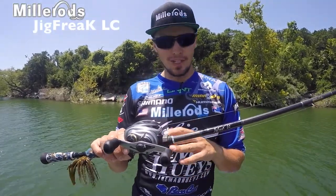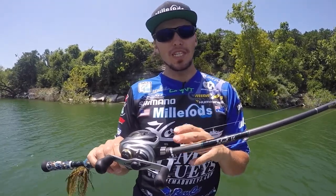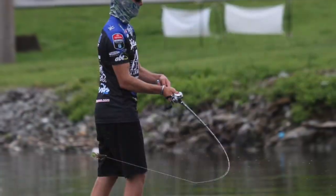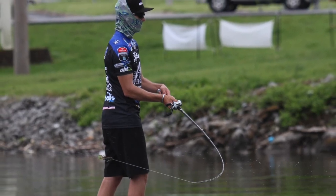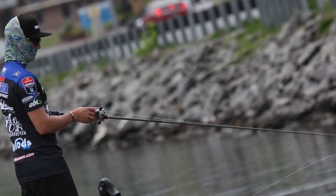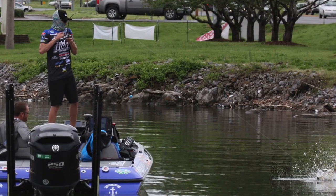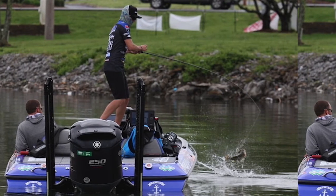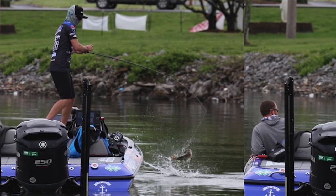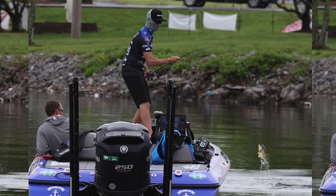This one holds a special place with me. My first ever top 12, sixth place at Guntersville with the half-ounce jig. For three days of practice and over a four-day tournament versus the best in the world, I never lost a single bass. And that's what we hold so tight to us with this rod.